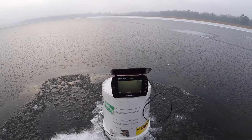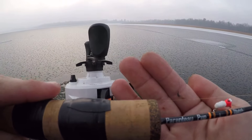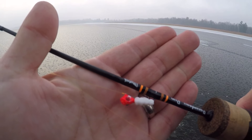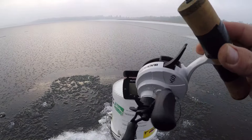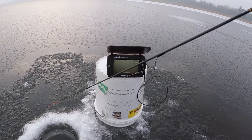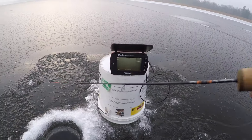We are going to be using the Dela Bay pronto pup rod with a Gold Eye Acme jig on there, with a little plastic bait. Got that with a 13 Fishing free fall inline reel. Go ahead and drop that down, find our bait, and hopefully catch some fish today.